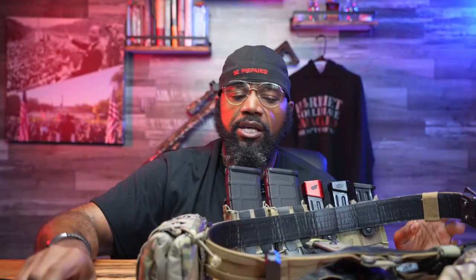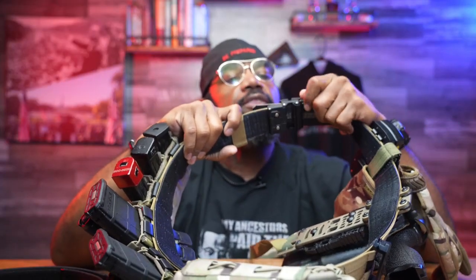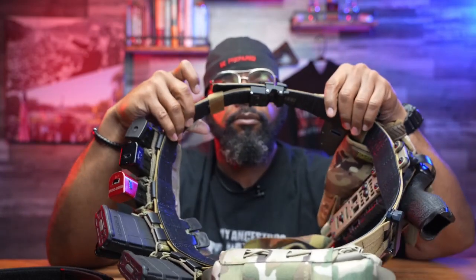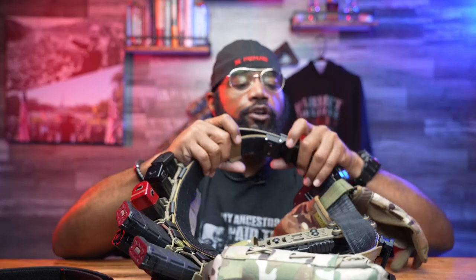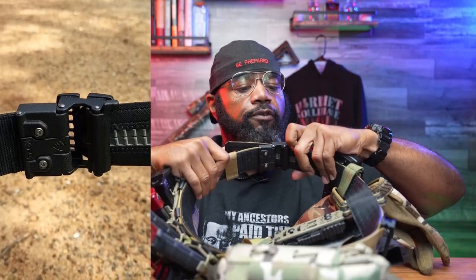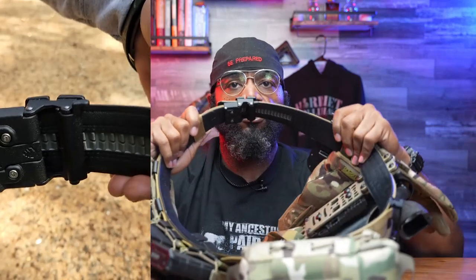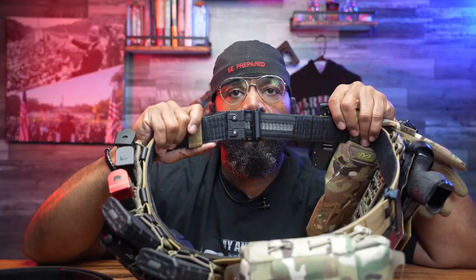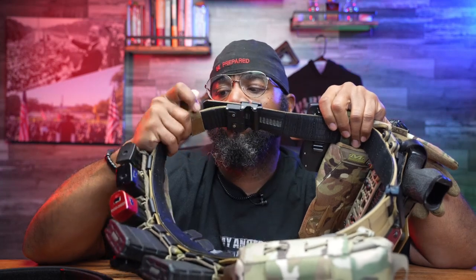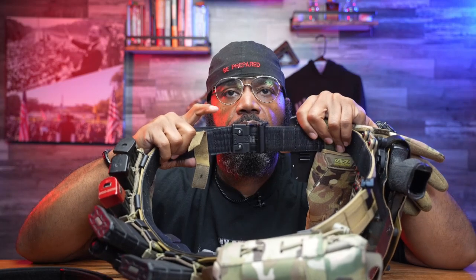For an MSRP of $139.99, it's fairly priced. I love the micro-adjustments — that is worth its weight in gold. Those quarter-inch adjustments are everything, in my opinion. Being able to micro-adjust your battle belt is pretty dang cool.